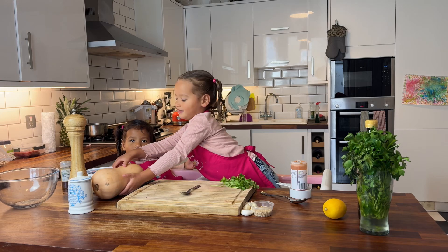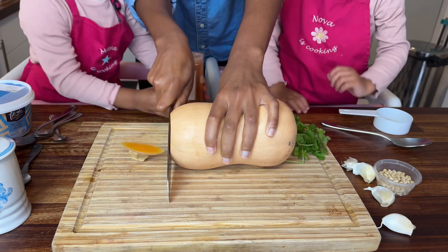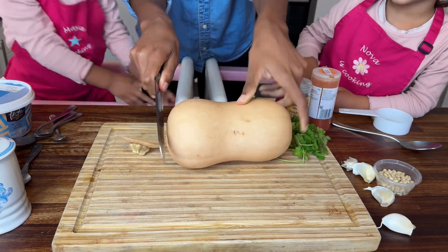Whenever we cook together the girls are always super excited. Thankfully they're equally as patient because best believe we take a few takes. Cutting open the butternut squash is not a job for little people.